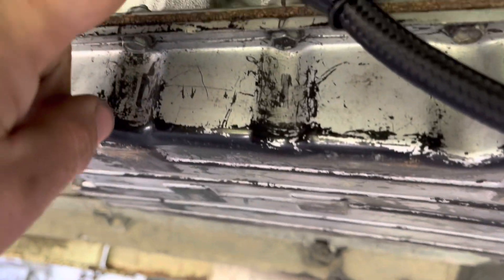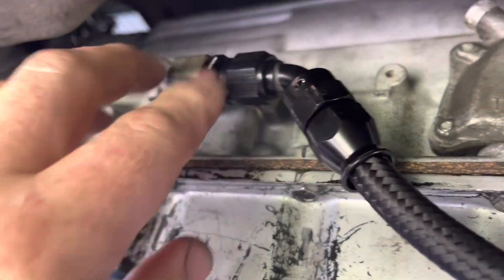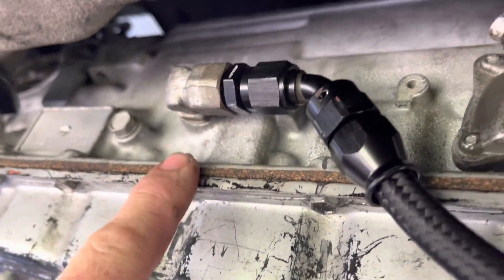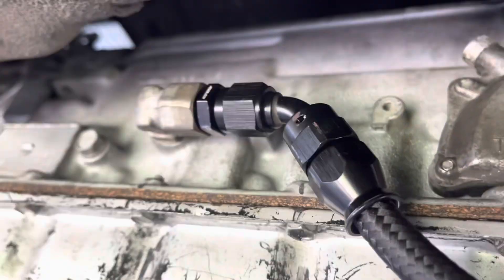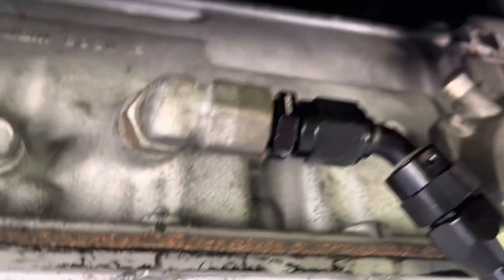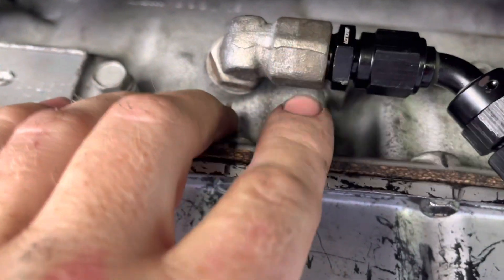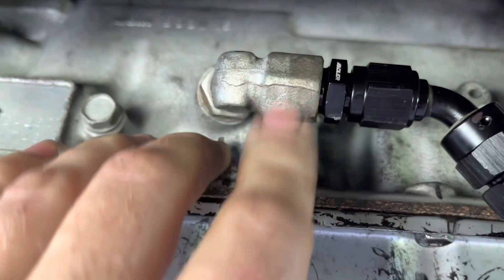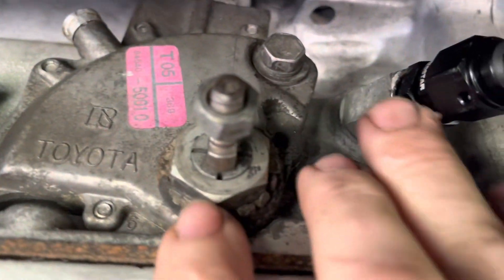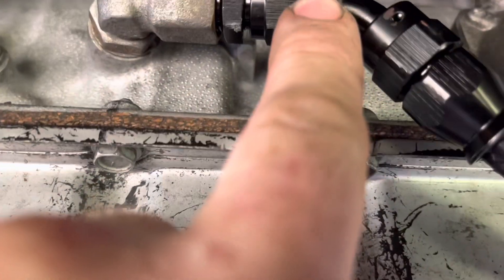We have this M16 by 1.5 to AN6 fitting and that'll work for the A340 and also BTR Falcon gearboxes - so Barra stuff, single cam stuff, E-series, AU, BA, BF and FG. The fitting is essentially an ORB fitting on the end - it's M16 by 1.5, a true metric fitting. We've got two of those and we've adapted the original fitting to go to AN6, then braided lines run to the front, all the way along nice and neat.